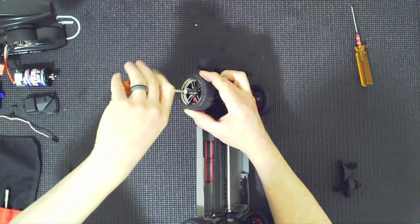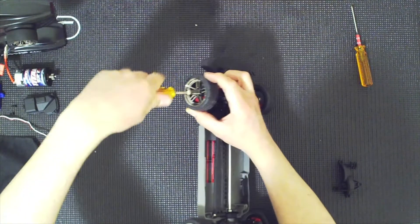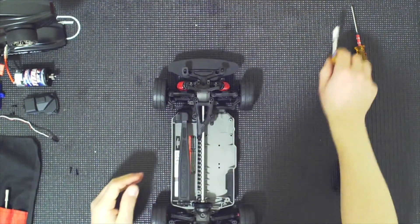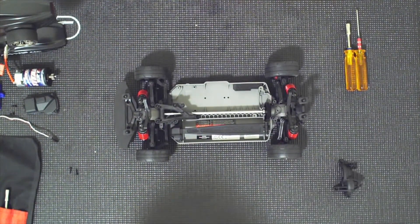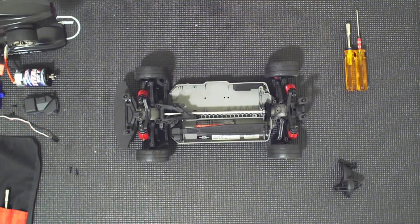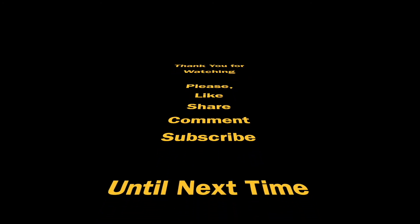And the tires are on. Now we only need the electronics, and that's what we are going to install in the next video. Thank you so much for watching.